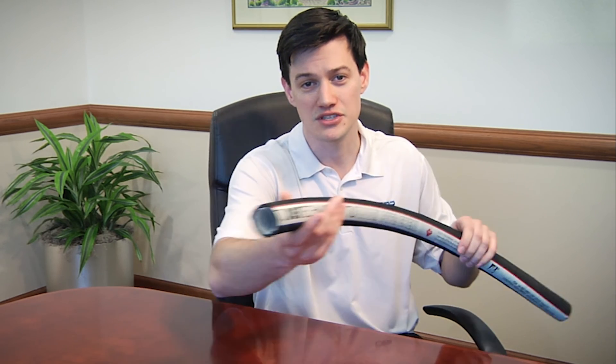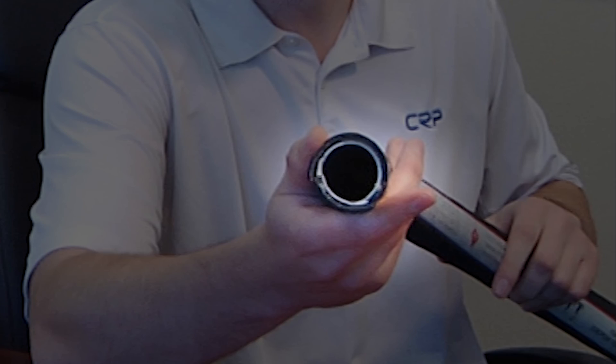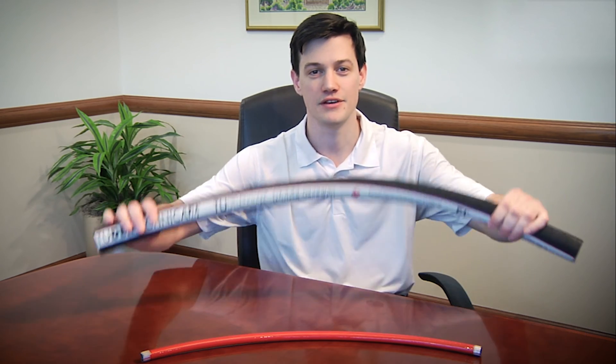And here is the result. In summary, co-extrusion allows us to get the best of both worlds. It allows end users to choose performance without sacrificing aesthetics or confidence. And the process is so refined that the extra layer really doesn't affect the flexibility of the hose.